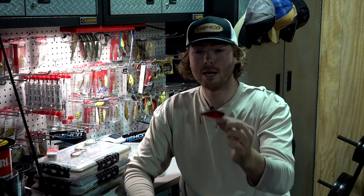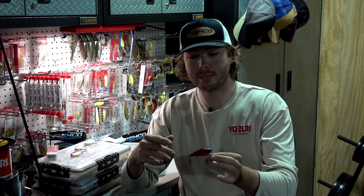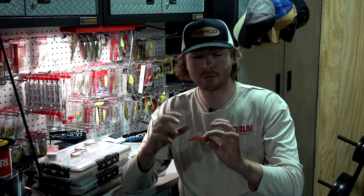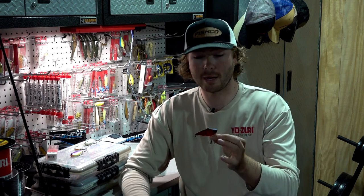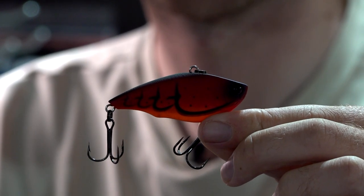The Yozuri Ratlin Vibe has the most natural fall out of any lipless I've ever thrown, and it catches some giant fish. For starters we've got Matte Crawfish — you have to have a red color in your box this time of year. Pre-spawn fishing on the Tennessee River, everybody knows they eat red. What's really cool about this color is it's got that matte finish, so it's not glossy. It looks really natural, looks a lot different than other reds people are throwing, and gets you a lot of big bites.